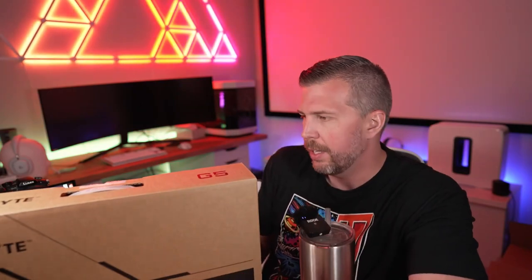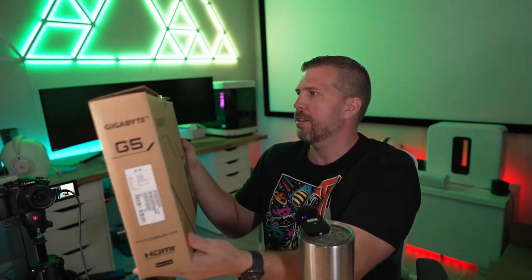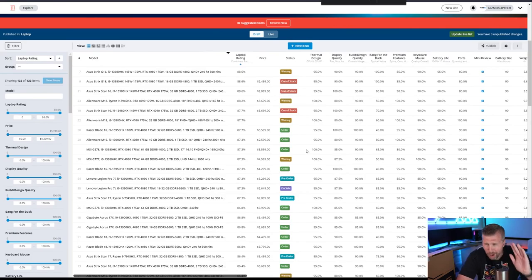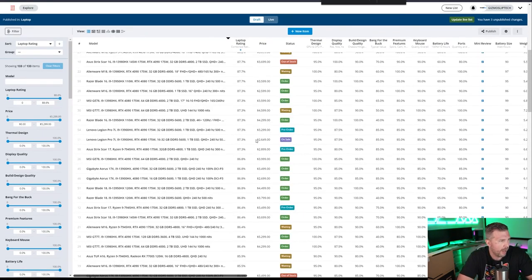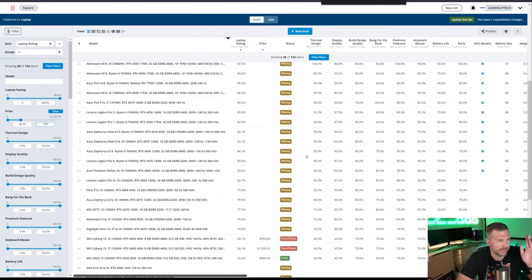It's a 15.6-inch Full HD 144Hz display. The box is actually kind of nice — it's got the Gigabyte G5 logo on it. Let's talk about the potential specs. Here is my laptop list where you can shop around and compare over 133 different configurations. The best thing you can do is find your price target on the left — I'm going to set an upward price target of thirteen hundred dollars, so now we have every laptop under thirteen hundred dollars.